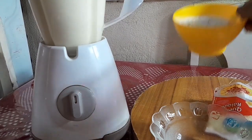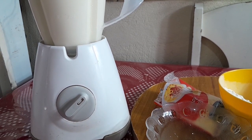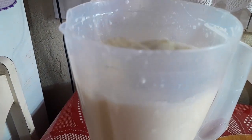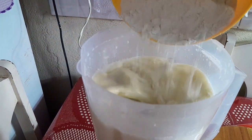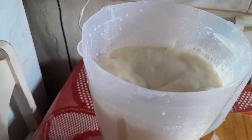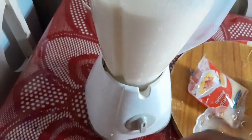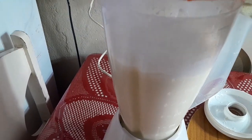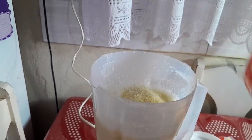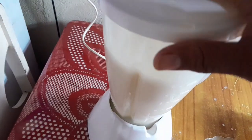Prontinho, agora eu vou estar colocando a farinha de trigo aos poucos e vou bater. Coloquei aí metade da massa. Depois vou colocar o queijo raladinho — esse queijinho delicioso que vai dar um sabor especial na massa. Eu gosto de colocar mussarela ou queijo, tudo dá um sabor bem gostoso. Como eu não tenho, vou usar só esse queijinho ralado. Bater só mais um pouquinho.